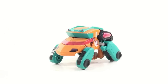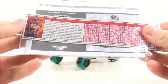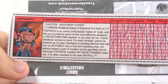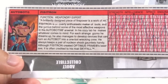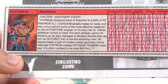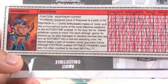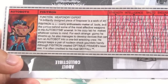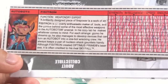First, we have the freebie figure from the 2011 BotCon, Physitron. The figure does come with tech specs and instructions. It says that his function is a weapon-dry expert. A brilliantly designed piece of firepower is a work of art. Physitron is an overly enthusiastic maker of tools and the genius behind some of the most effective weapons in the Autobot's arsenal. In his cozy lab, he makes whatever comes to mind.